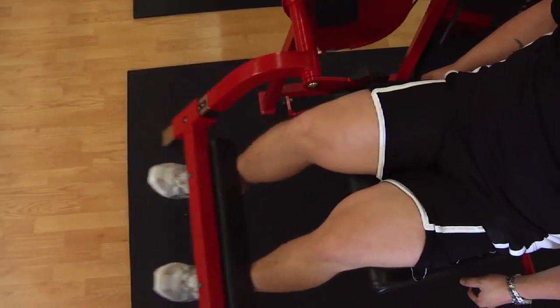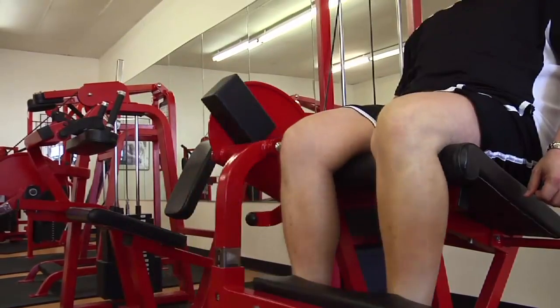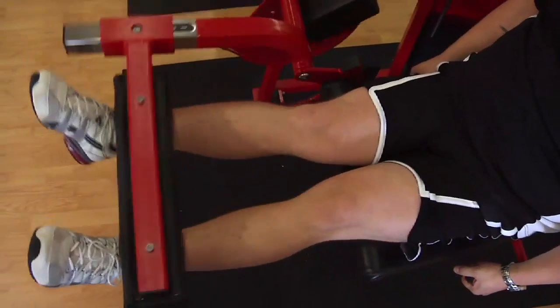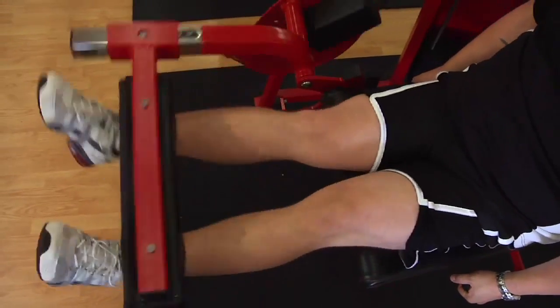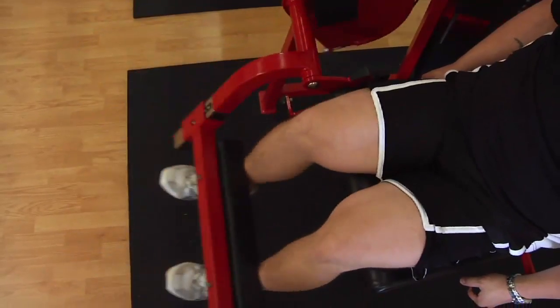Raise your legs up at the top of the movement and squeeze the thighs so that you really tighten those quadricep muscles. Come back down. Don't swing the weights or kick them up so that the weight comes up off of your legs. You want to use a slow, controlled movement. It doesn't have to be a really heavy weight.